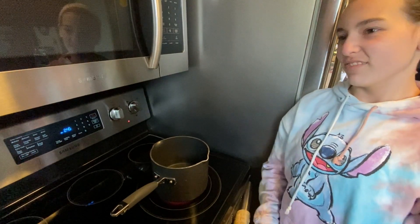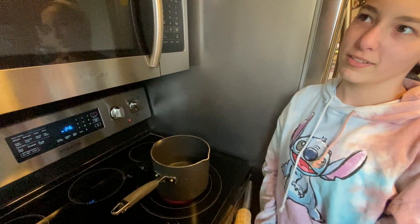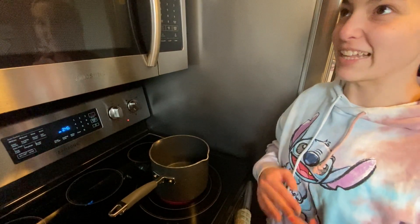So we're getting our water boiling on the stove. It's not going to boil when you're looking at it, but if you turn away for a minute it's going to start boiling.